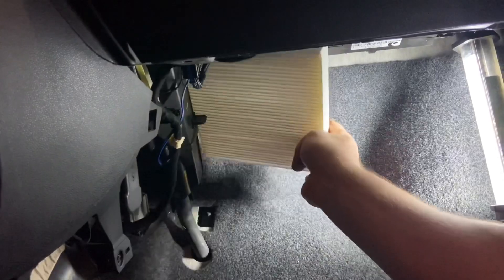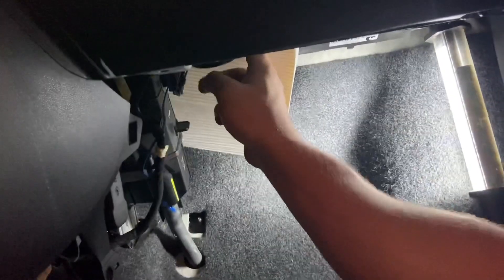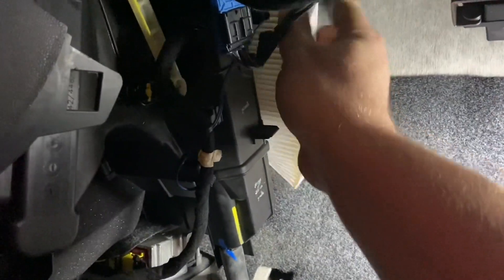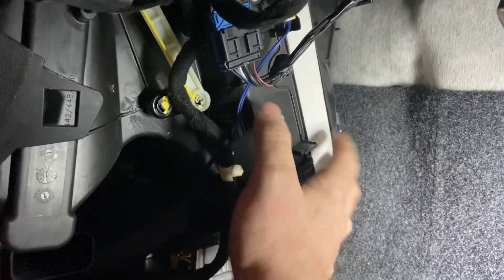Let's go ahead and put the new filter in. You may have to squeeze it a little bit to get it into the hole, but it will go in there. Slide it all the way in — all right, that's in.